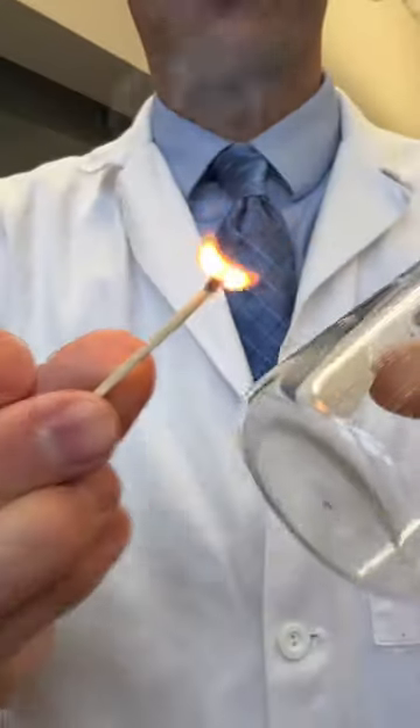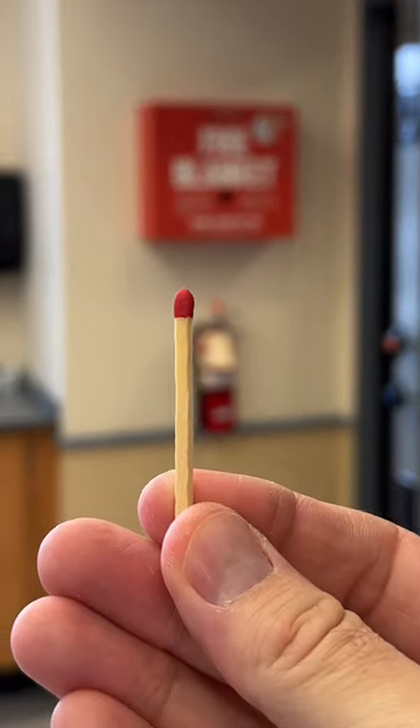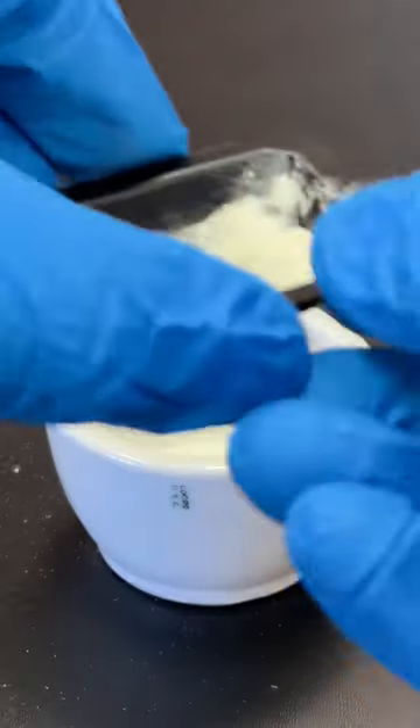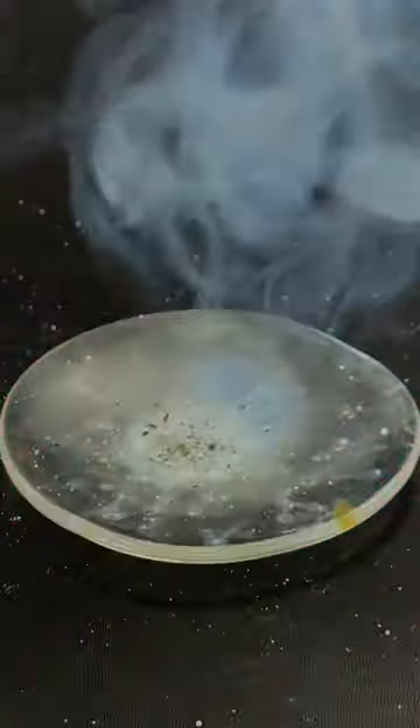Today, I'm going to make my own matches, and doing this is actually pretty dangerous, so don't try this at home. Modern safety matches use a mix of potassium chlorate and sulfur in the match head. By themselves, this mixture doesn't burn very well, but safety matches also contain a binder that makes it sticky and improves how it burns.